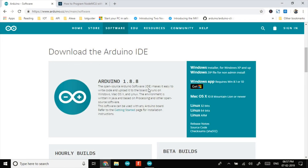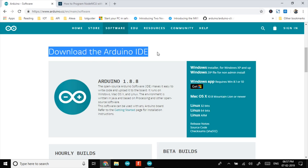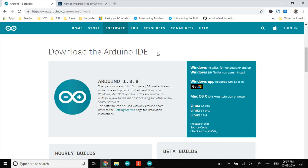Now let's start with programming. If you haven't installed Arduino IDE, you can download it from the official Arduino website — links are provided in the description below. First, we will install the ESP8266 boards package using the Boards Manager in Arduino IDE. If you have already installed the ESP8266 boards package, you can skip this portion.